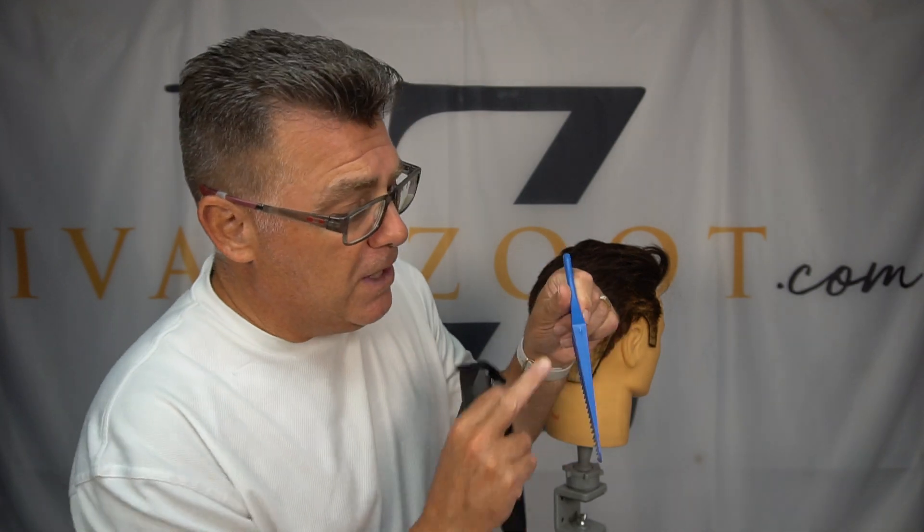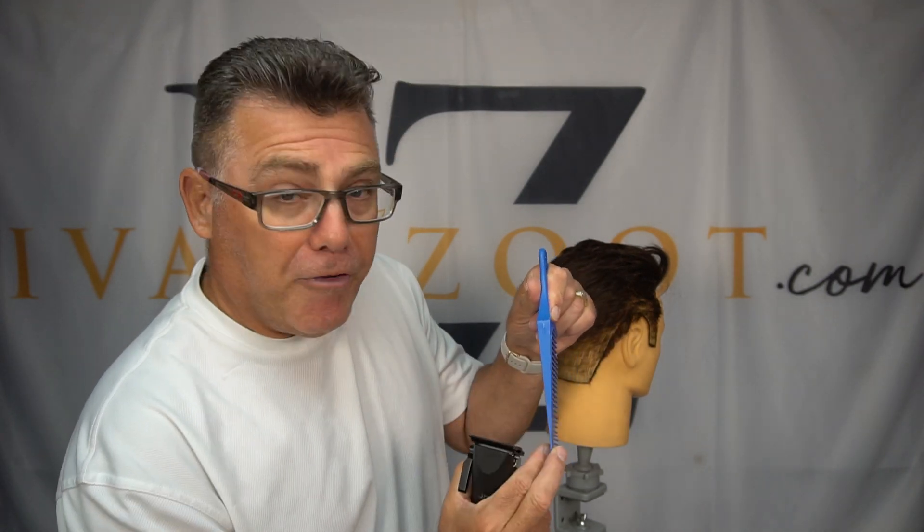Are you ready to see the fade comb? Fade some hair? Real simple. Hold it straight up and down. Thicker to thinner. Vertical fade comb.